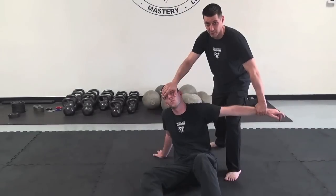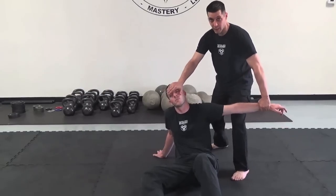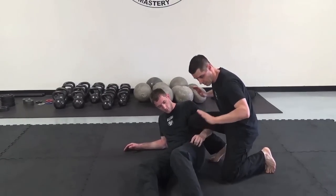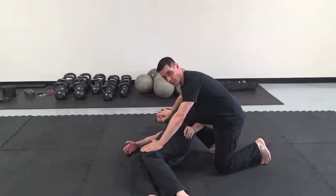After the takedown, I stun with a knee strike to the back of the head. Then I wrap his arm. As I squat, I clamp my knee around his arm so it won't slip out. Then I push him away from me and start the transition.